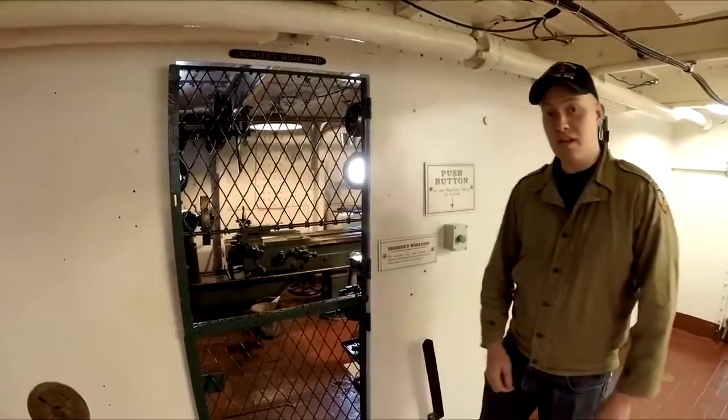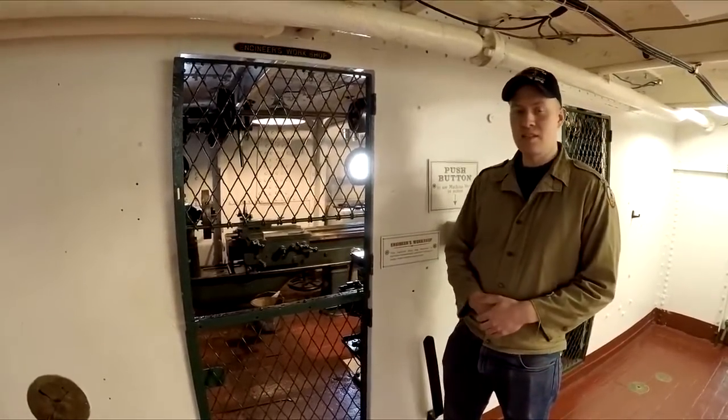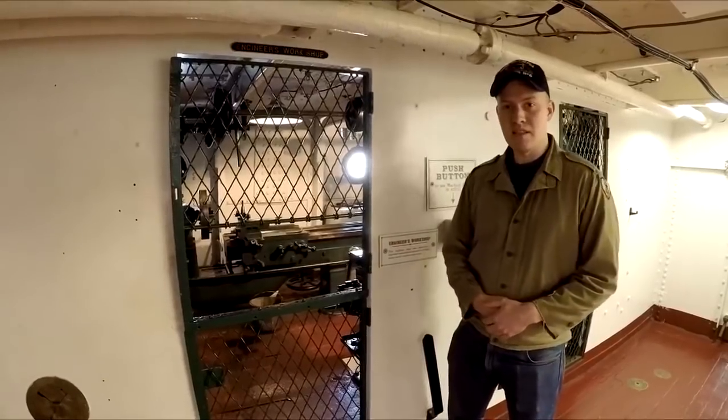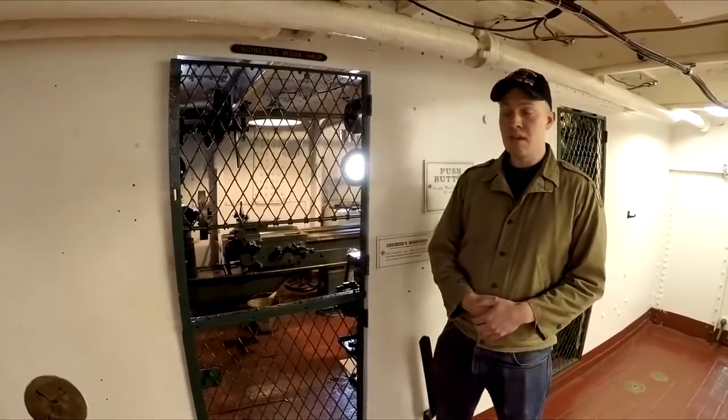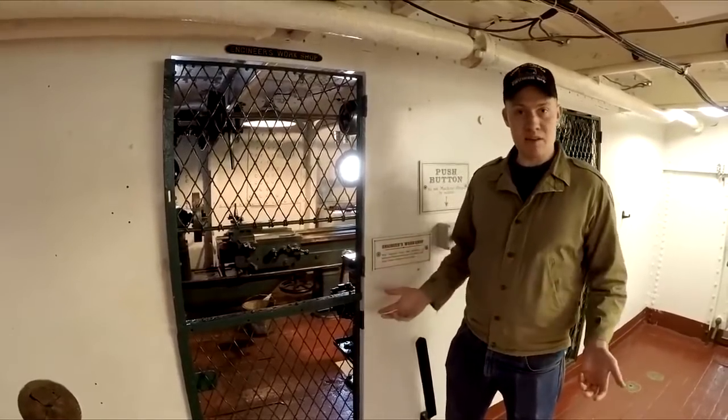Hi, my name is Kevin Smith. I'm the Curator of Historic Ships here at the Independent Seaport Museum. Today we're on the Cruiser Olympia, the oldest steel warship afloat, and today we're going to be talking about what you do when you're at sea and you need new parts.